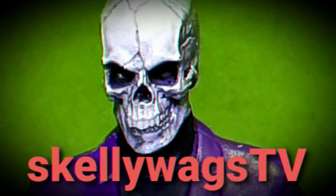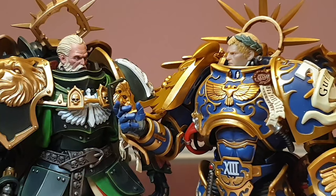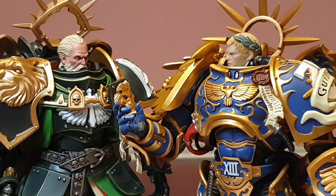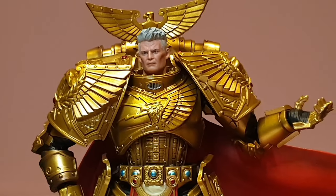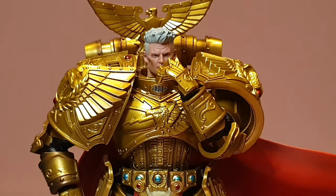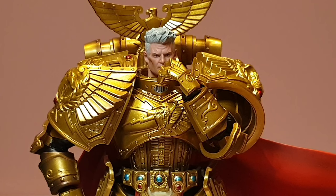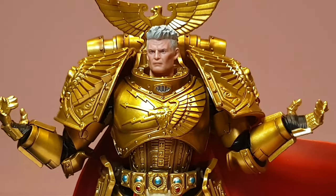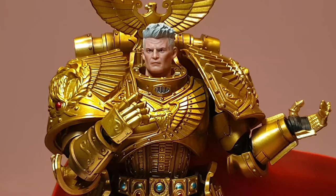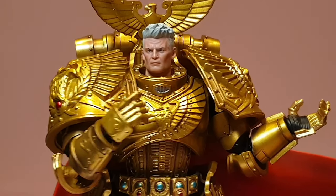Shut up and sit down! And that, brother, is the story of how the Imperium came to... well, you know how the old saying goes. The night is always darkest before the dawn. Yeah, that's right. That's me. Dorn.